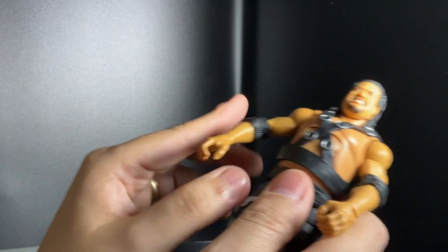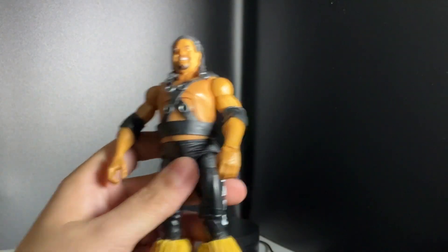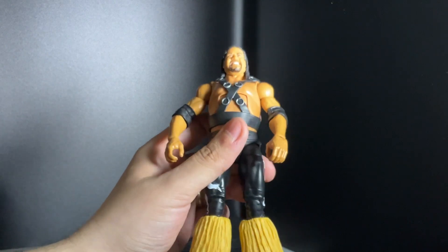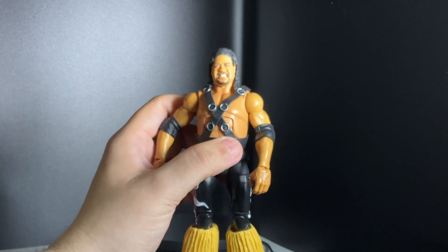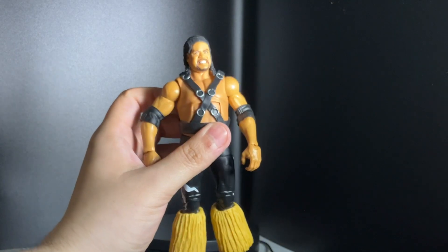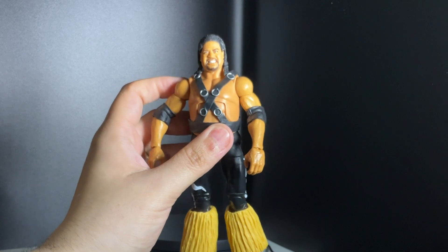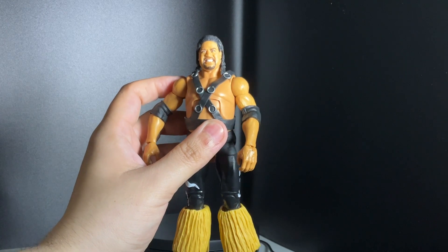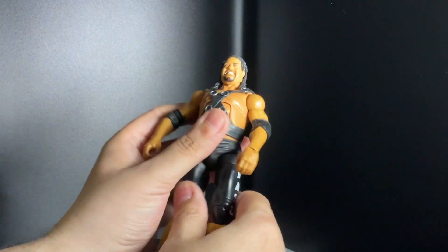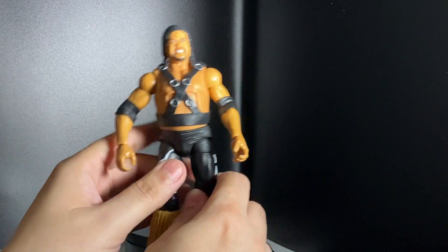This is a pretty awesome figure to have. I know a lot of us collectors have been waiting for new figures, and these were the ones we were waiting for. Whether you're an early 80s fan, 90s fan, or even a 2000s fan, it's a pretty cool figure to have in your collection.